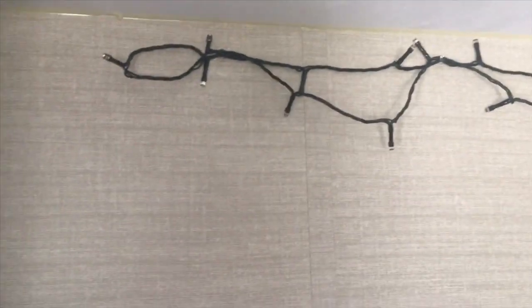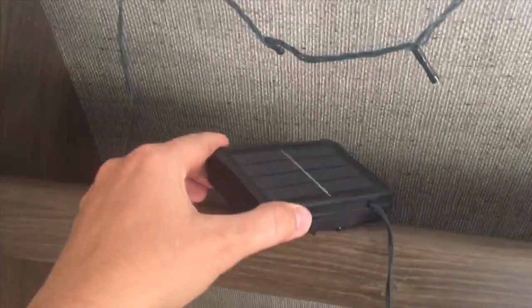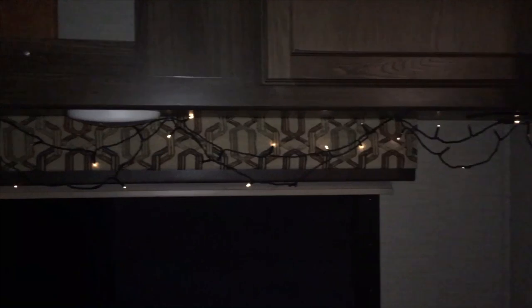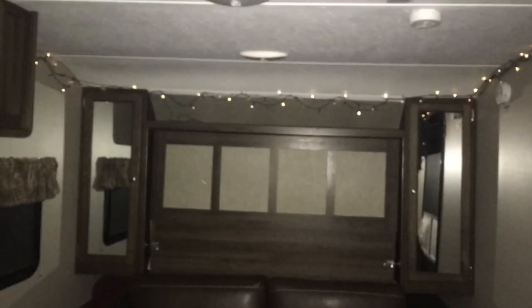You can also do this in your house. I actually did this many years ago — about six years ago — but those were regular Christmas lights, plugged in, and I had to use nails. So if you're looking to do something like that, you can just use these Command hooks instead.